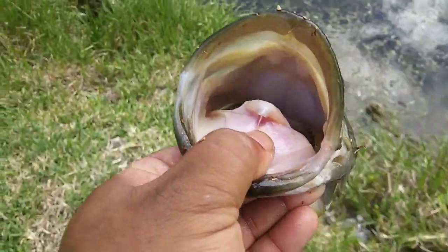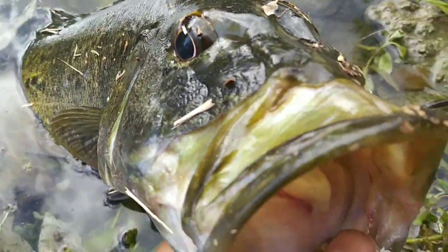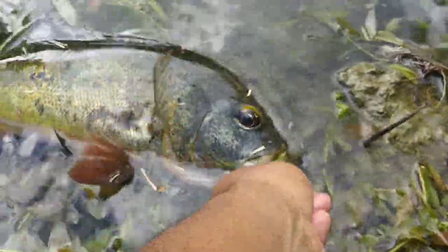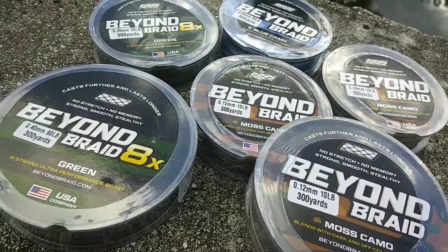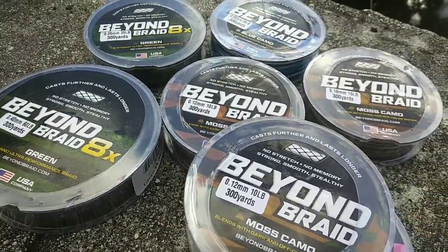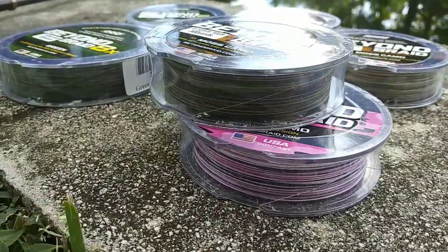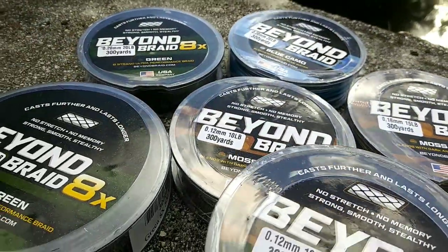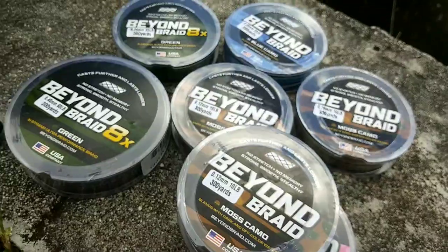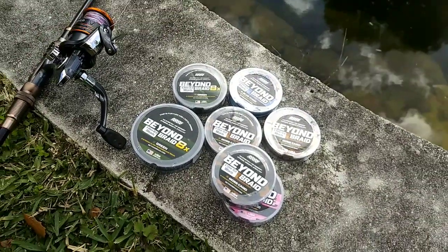Make sure you smash that like button — today was a fun day. We rigged up and we caught some fish. Trivia question number one: how many fish did we catch? Trivia question number two: what brand line was I using? Trivia question number three: what type of bait was I using? Comment the answers below and I'm going to pick one lucky winner to be shouted out in my next video. Make sure you give this video a thumbs up and subscribe for more videos to come — catch you next time!